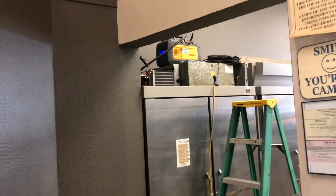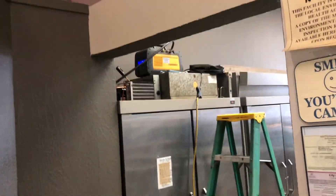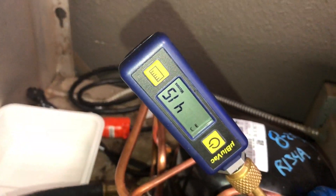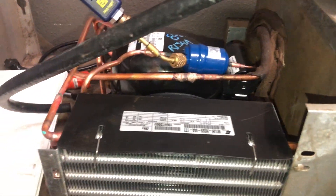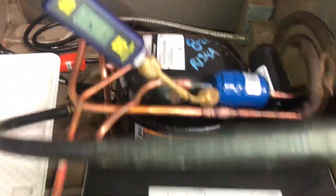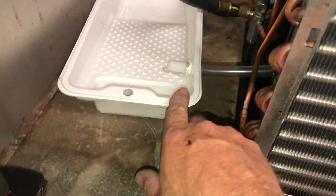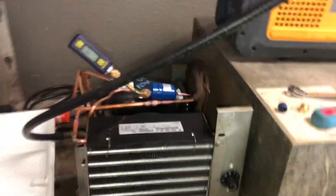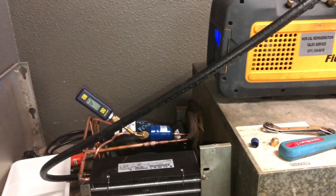The Field Piece is up there kicking — man, I love that vacuum pump. I got the hoses on the low side and the micron gauge on the high side. I vacuumed out the old drain pan with my shop vac, and we'll see where we get with the charge.